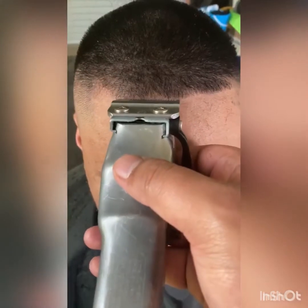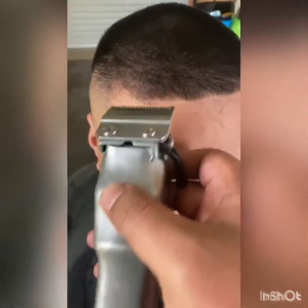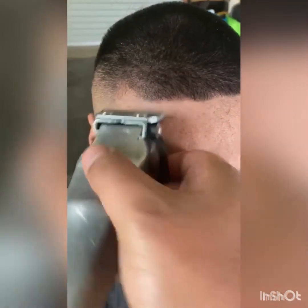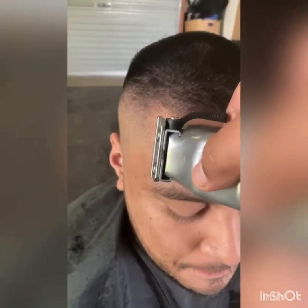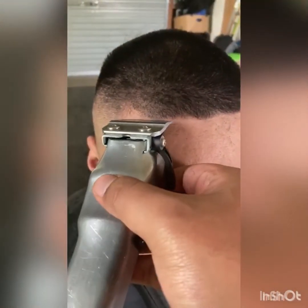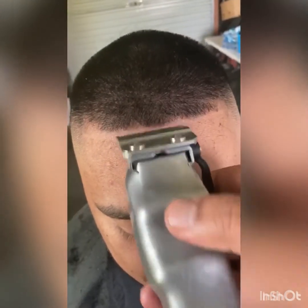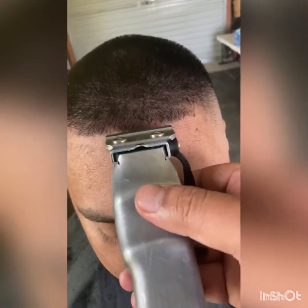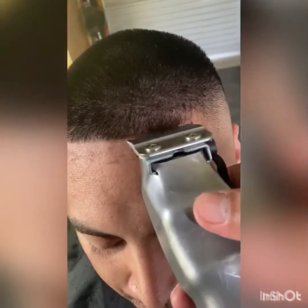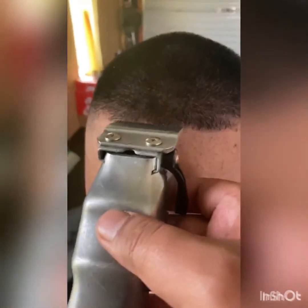We're going to move over to the other side. We're going to use the right side as the guideline, so it should just come straight across. Again, line it with the eyebrow, just come back and touch it all up. That's your first line — don't worry about the sides being too detailed.